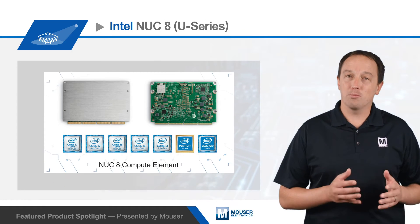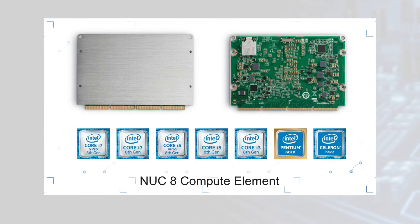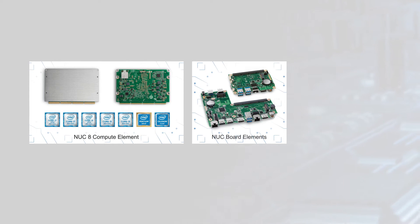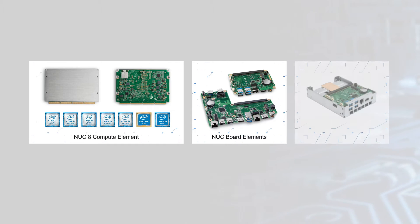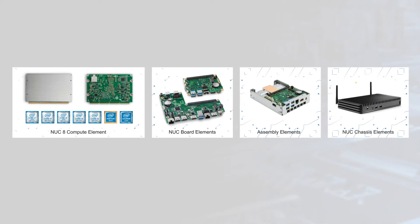Compute elements include processing, memory, and connectivity on a single compact PCB with a 300-pin edge connector to plug the compute element into a NUC board element, third-party carrier board, or a custom carrier board. Assembly elements add a thermal solution to board elements for easier custom integration, and a fanless chassis and board assembly is also available to form a complete system.